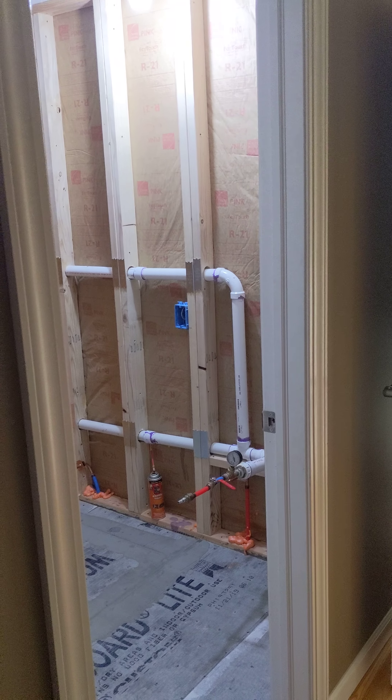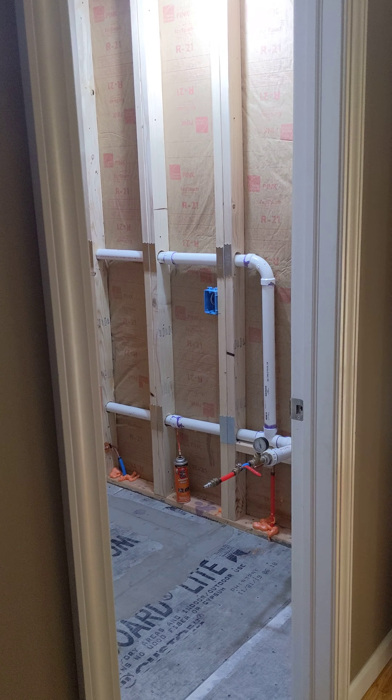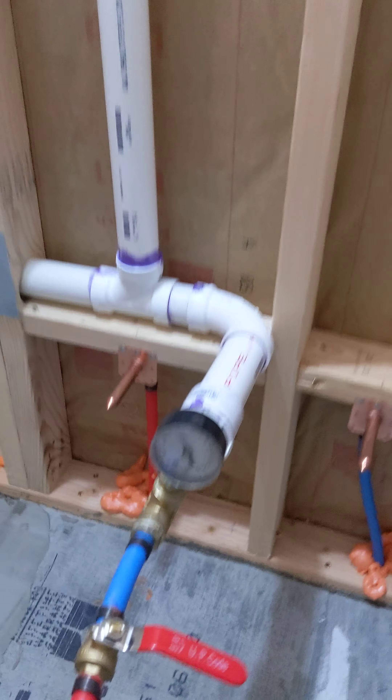Hi guys, this is Pete Breeny over at 136 Sterling Drive adding the bathroom near the stairwell. I'm going to send you this video and we'll see if it's good enough for inspection. If not, let me know what you need.